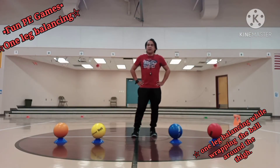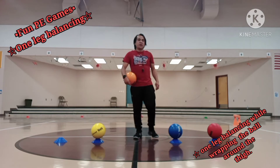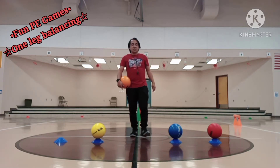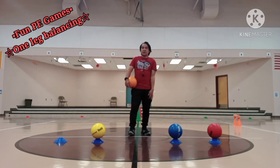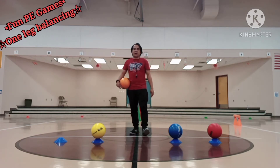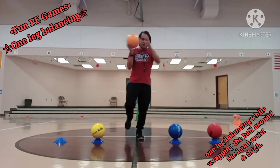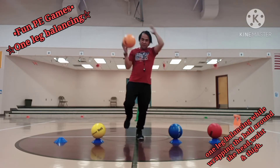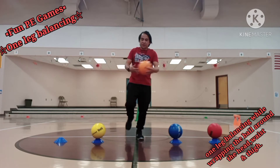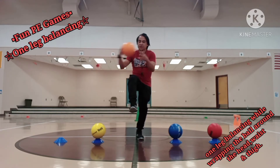This will be fun PE game number six. I'm going to use my orange ball. We finished wrapping the ball around our head, around our waist, and around our thigh. This time I need to combine all three. First, wrapping around my head — one, two, three, four, five. Then around my waist — one, two, three, four, five. Then around my thigh — one, two, three, four, five. All while balancing on my right leg.